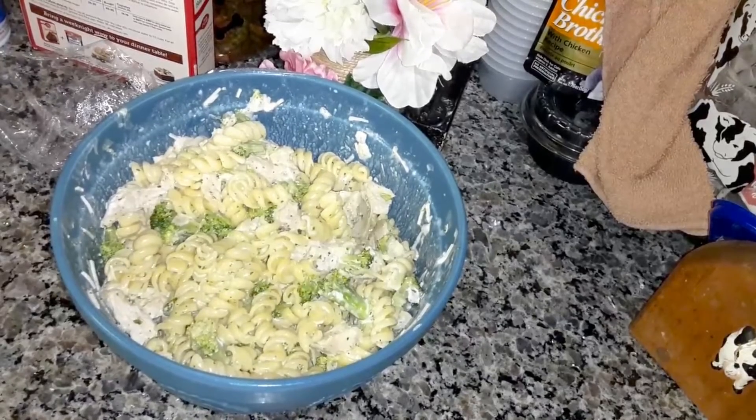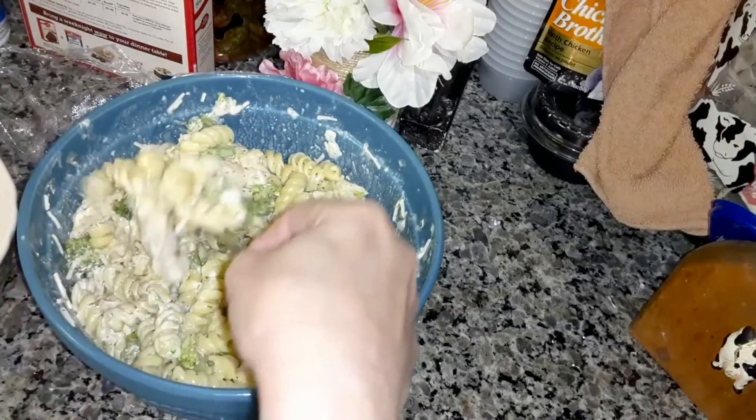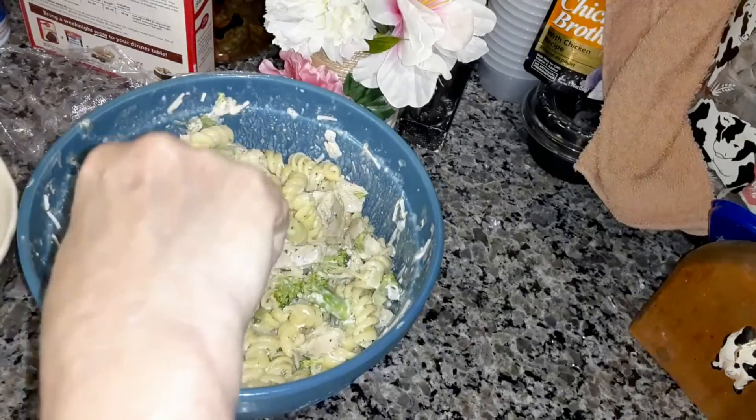It's been sitting in the refrigerator for a few hours, so I'm going to try some. I want you to know how it tastes.